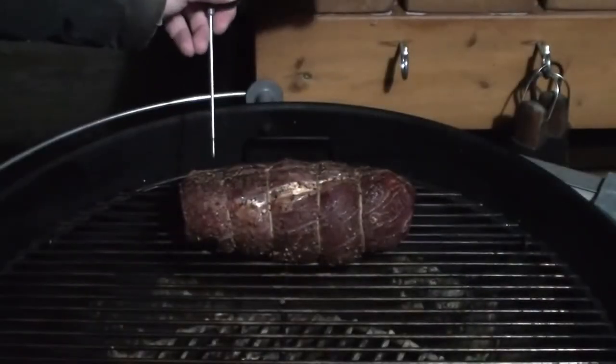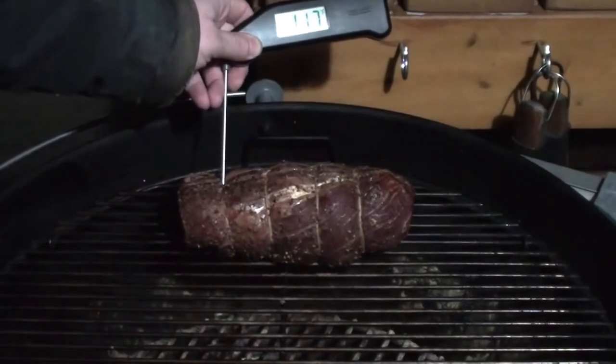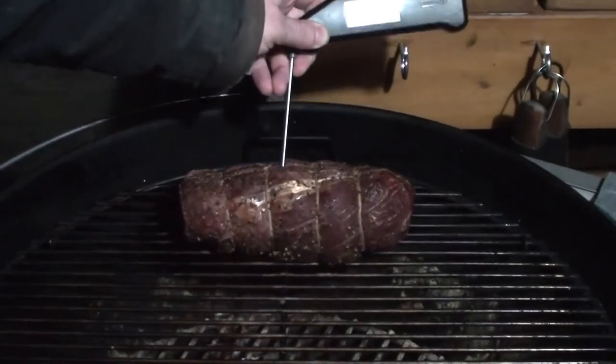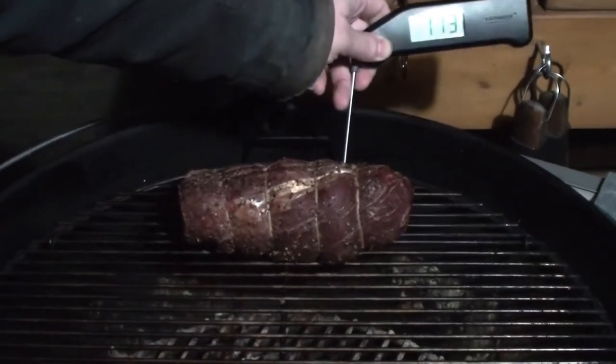After around half an hour, keep a close eye on the temperature and just keep checking it. We've got 117 on one end, 115 in the middle, and 113 on the other end. Once you have an internal temperature of 115 to 120 degrees, it's time to sear.